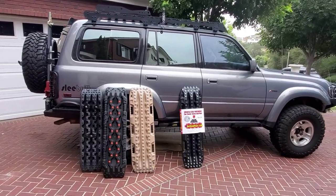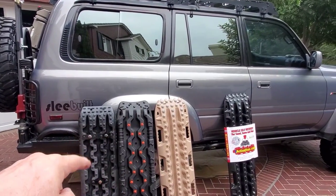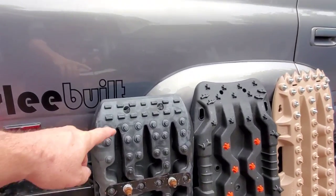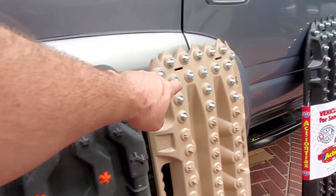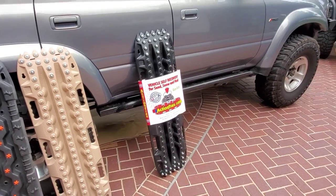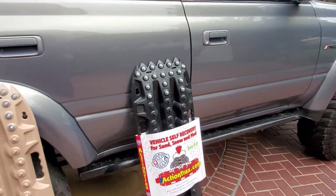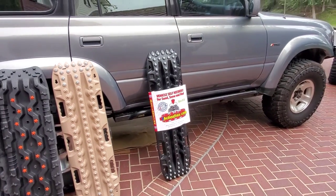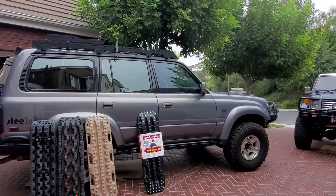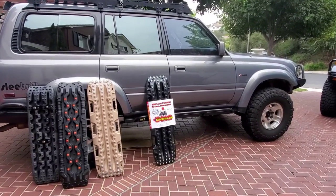I'm going to put the old cheap boards on OfferUp for about 75 bucks. The discolored ones I'm not sure what to do with — that's the other thing: plastics, the sun will cook and discolor them. I asked if the U.S. Action Trax boards discolor — he said no — but I'd prefer to have the experience confirm that. Maybe I'll do a follow-up video in time. I'm in California, it's sunny all the time, so that's a good test.